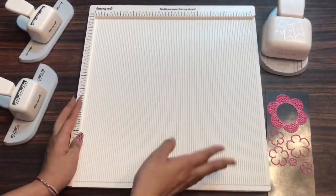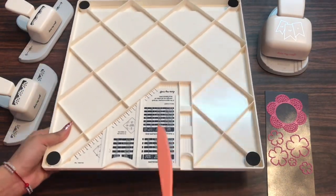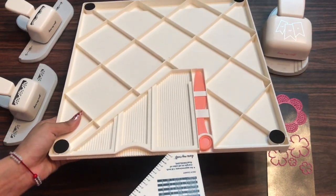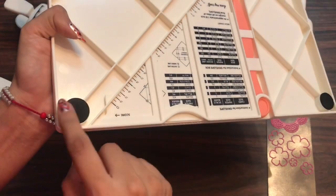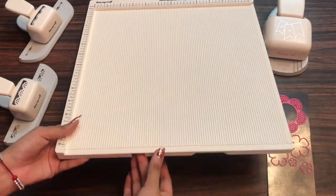So now let's flip it over and see what's on the back side of this scoreboard. Here you get the bone folder and here is the triangular ruler. Apart from this you can see these four anti-slippery pads on the four corners of the scoreboard so that whenever you are working it stays stable and doesn't move.